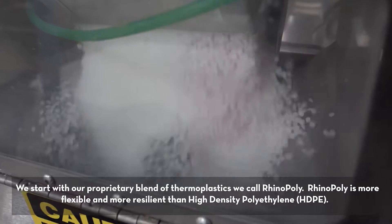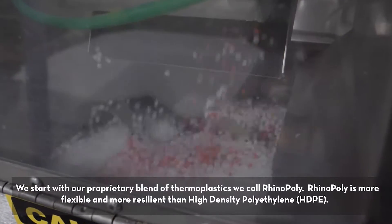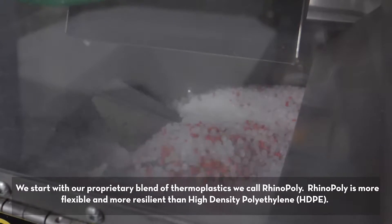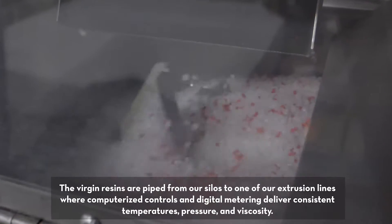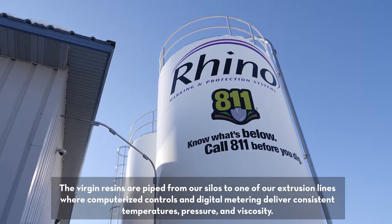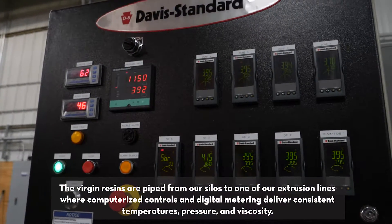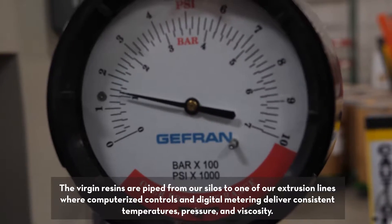We start with our proprietary brand of thermoplastics we call Rhino Poly. Rhino Poly is more flexible and more resilient than high density polyethylene or HDPE. The virgin resins are piped from our silos to one of our extrusion lines where computerized controls and digital metering deliver consistent temperatures, pressure, and viscosity.